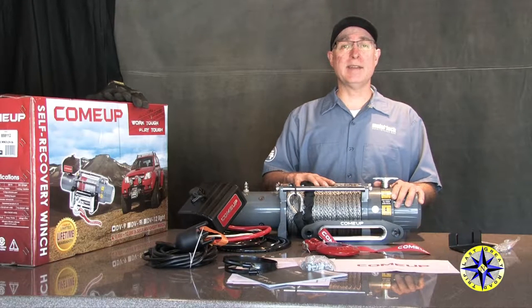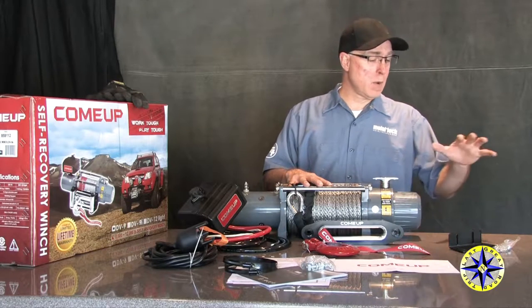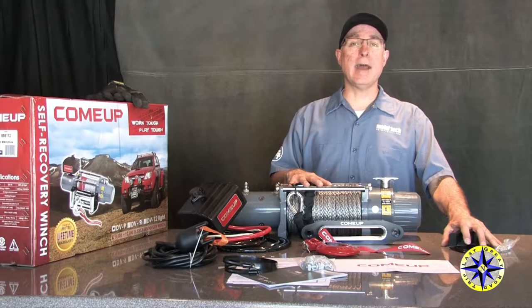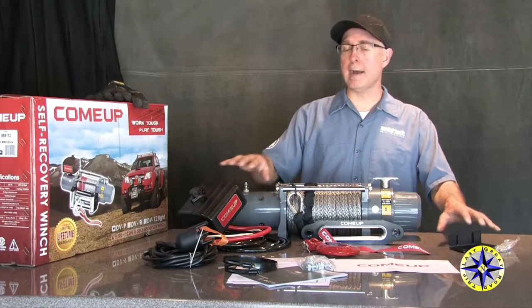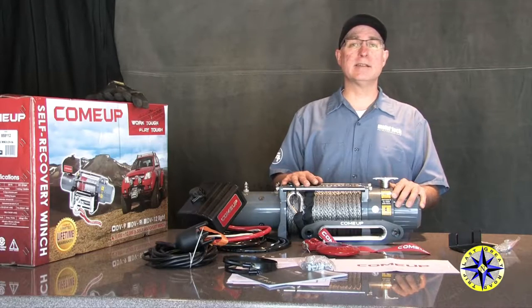Today we're going to show you just how easy it is to install your Come-Up winch on your truck. We'll be mounting it on a Metal Tech 2 bumper. We've grabbed the kit that they have for mounting the solenoid pack, and we're going to walk you through this step by step. Let's see just how easy it is.